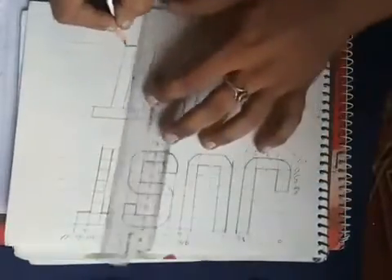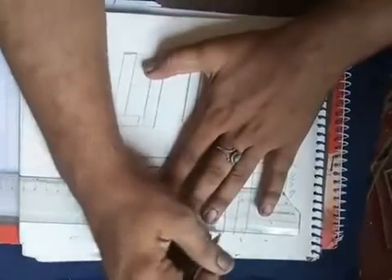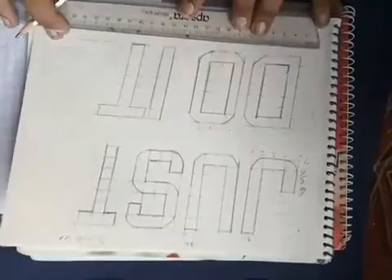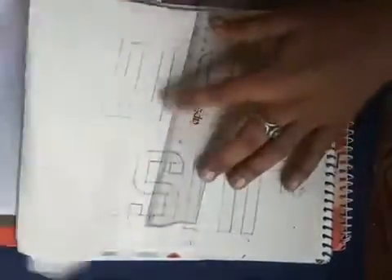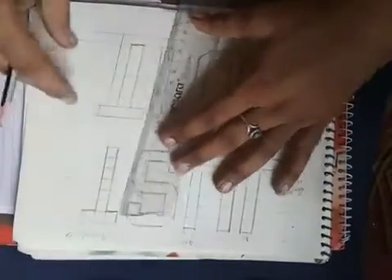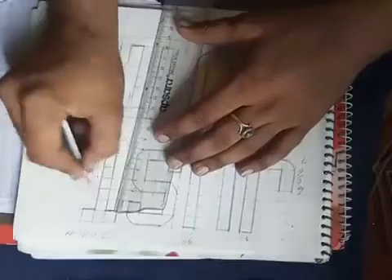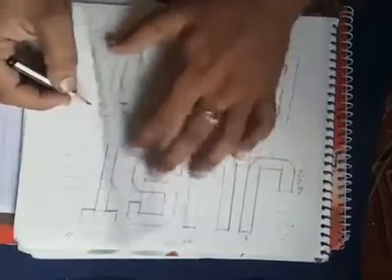Now I am telling you how to make a shadow of it. First of all, you make a one centimeter line down side. For it, right side, make one line. We made one line down side and one this side. Now this is also one centimeter — all right side shadow also one centimeter, and down side also one centimeter.